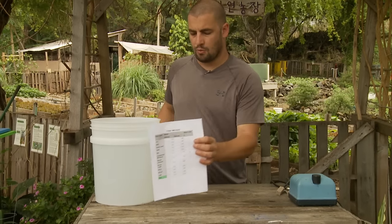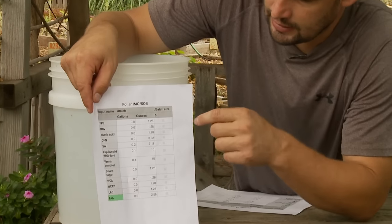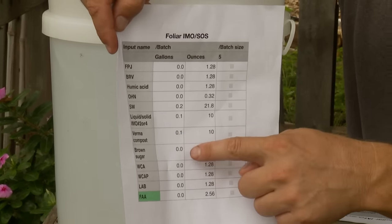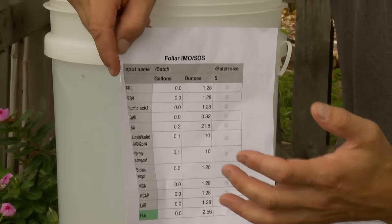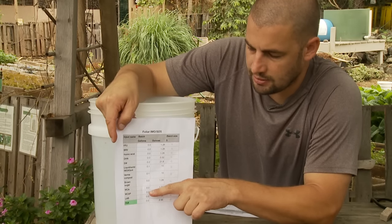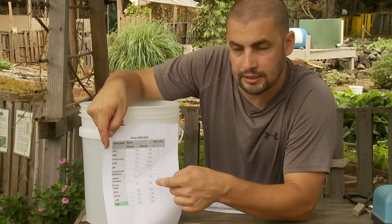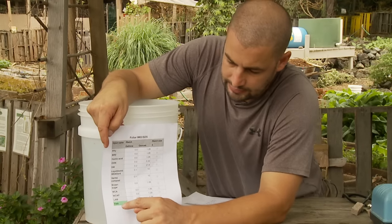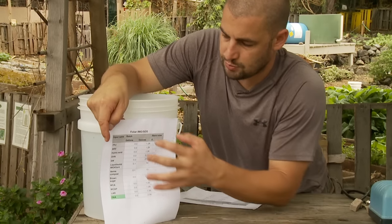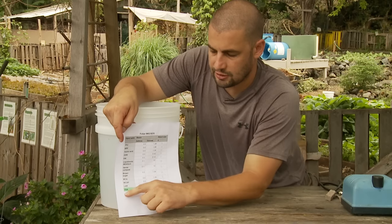If you want a more complicated version, let's talk about this one. This is some of the same ingredients, but you can add some of these optional things here at the bottom. You can add a little brown sugar — it does kind of help jump start some of the biology. WCA or WCAP can be added based on a grow cycle, and there are videos on how to make that. LAB can be added, especially if you're doing leafy greens and stuff like that. A liquid fertilizer can be added after you finish brewing — that's why I have it here in green — so when you spray out, you can spray this biology plus an added liquid fertilizer like fish amino acid.